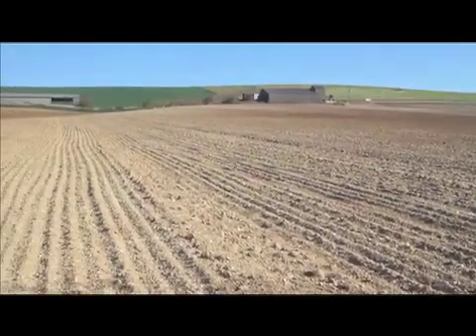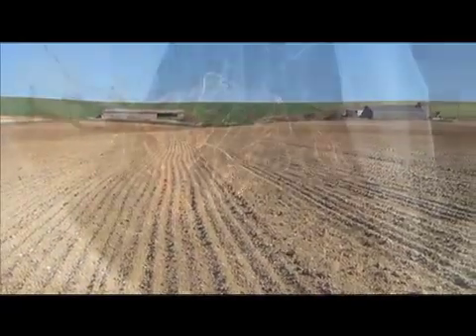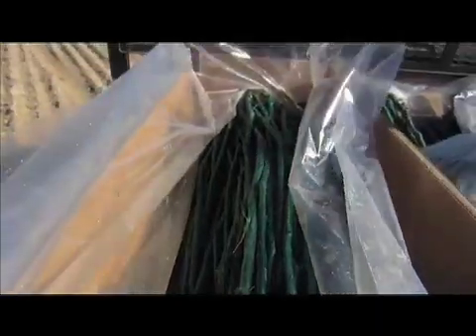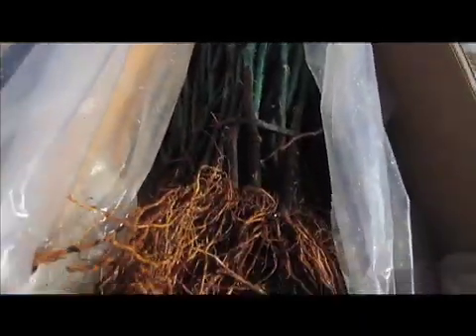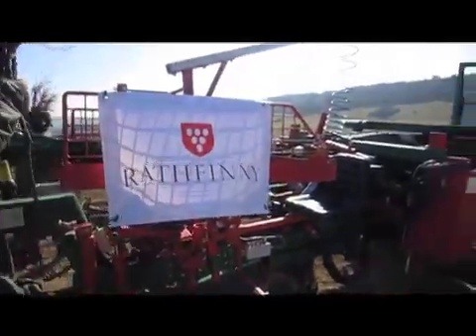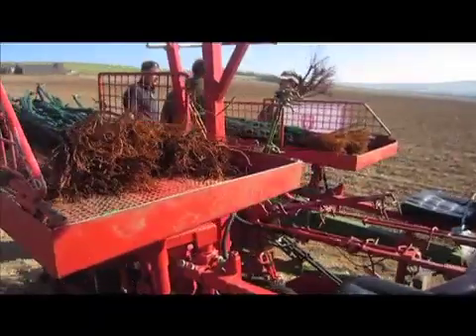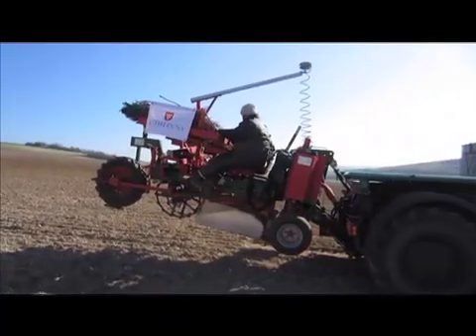This is Rath Finney near Alphaston in East Sussex and it's about to be planted with these grafted Riesling vines, covered in a protective wax. They're being loaded into the cage of a GPS-guided planter and when that's ready it's lowered into place.